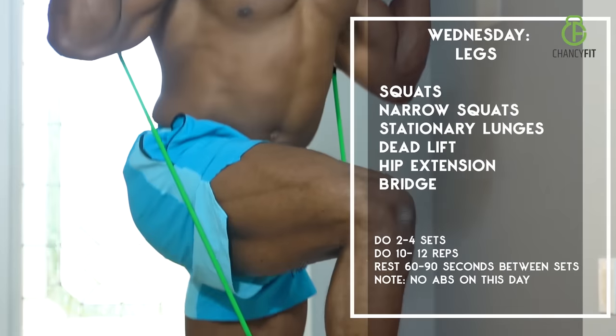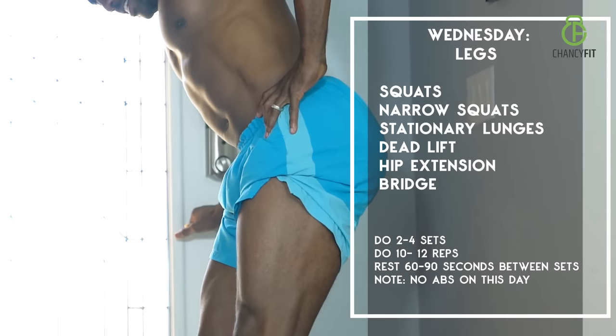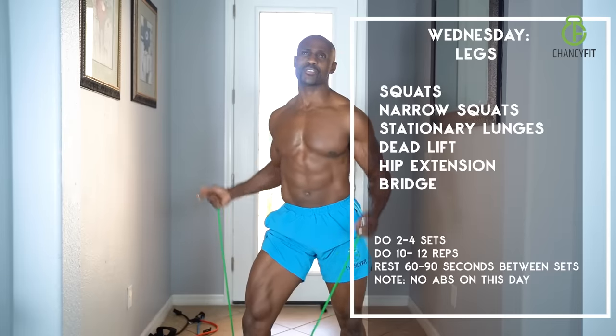Day three is all about the legs and nothing else. We're going to be hitting your leg muscles from every different angle — glutes, hamstrings, thighs, calves. Let's go.